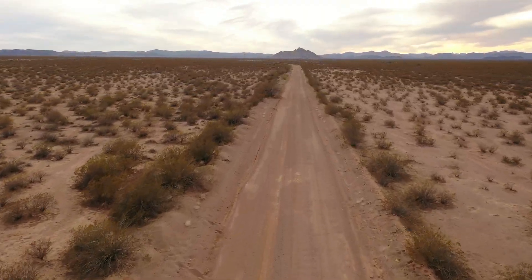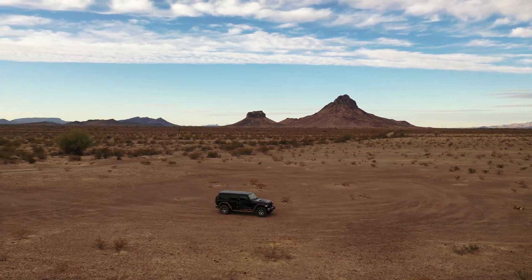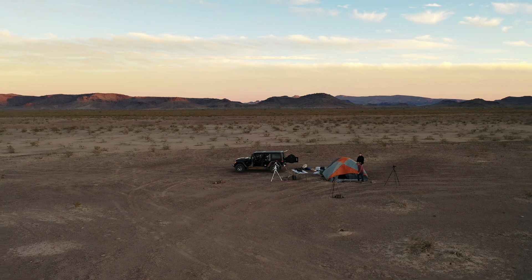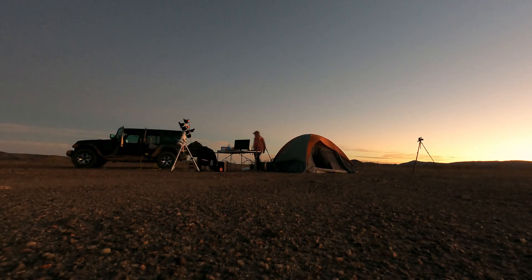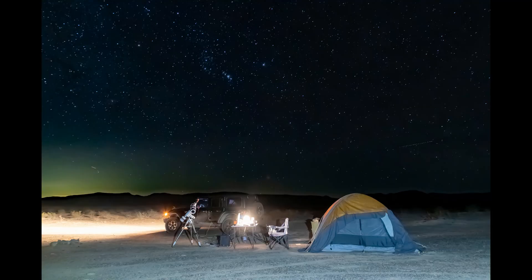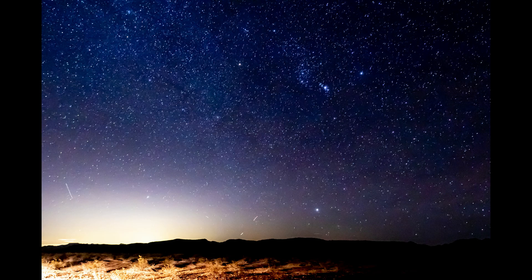In the last episode, we headed out deep into the Sonoran Desert of Arizona in search of dark skies. My friend Tony and I are planning on doing some camping in a dark sky area so we can take full advantage of Tony's telescope. Today it's Tony's turn to show you what his gear can do.